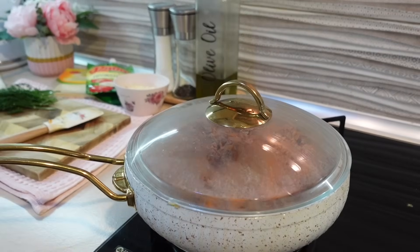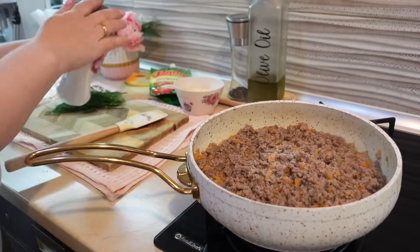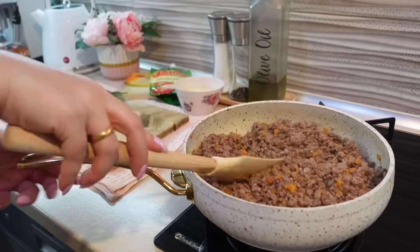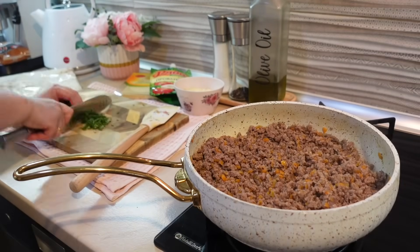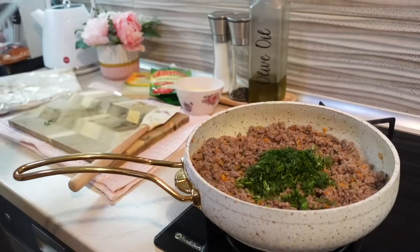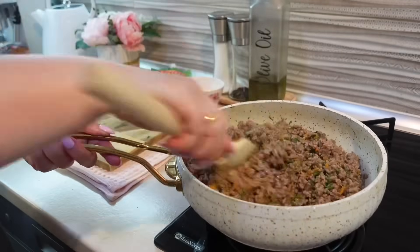Разделила фарш, хорошо перемешала, накрыла крышкой и оставила дойти до полной готовности. После обязательно добавить соль, перец по вкусу и свои любимые специи. Начинку можно по-разному комбинировать — добавьте свои любимые овощи или грибы, если любите. Начинка может быть любой.